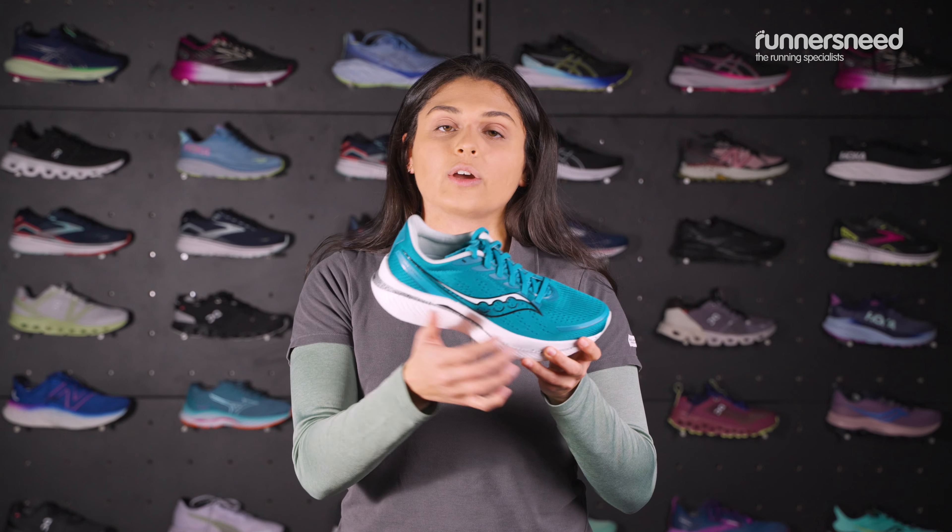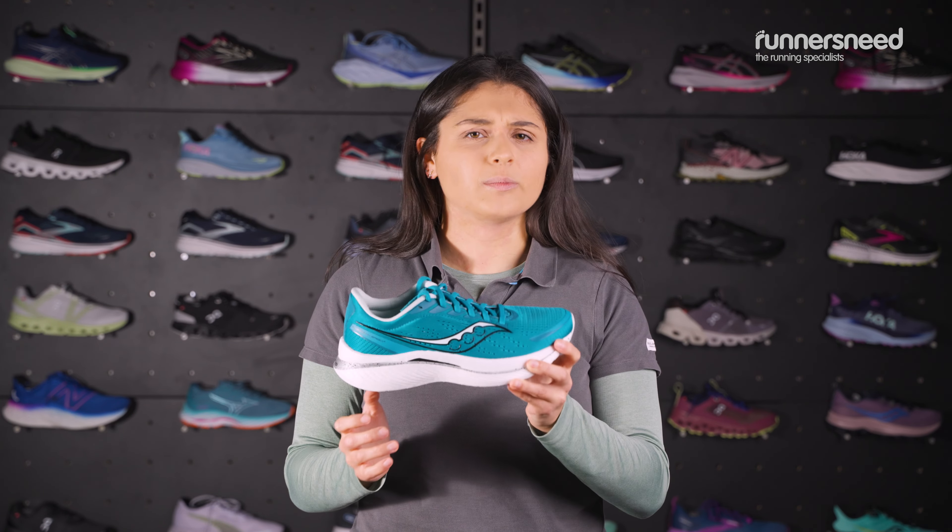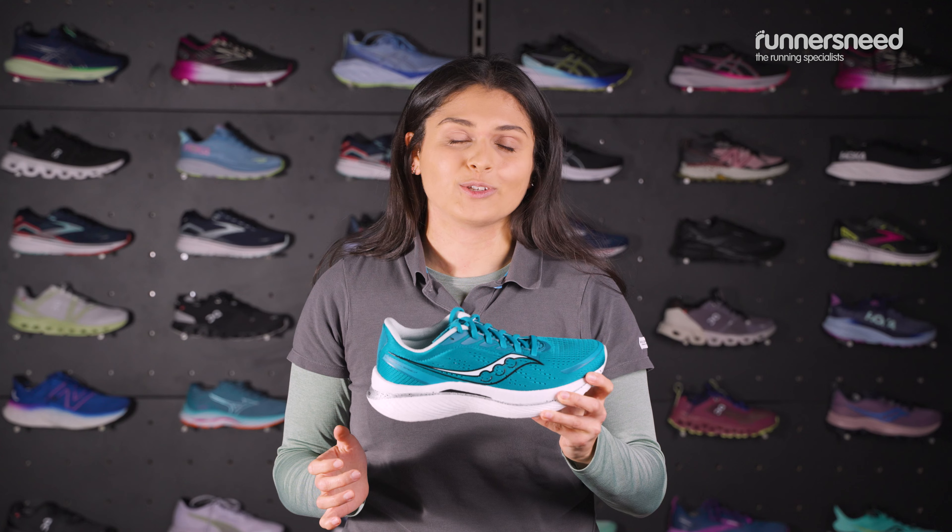You've got a drop height from heel to toe of 8mm, and these come in at a super lightweight 204g, so they are feather light and meant for those speed runs.